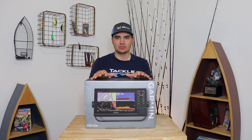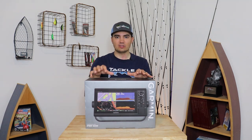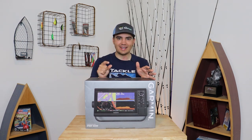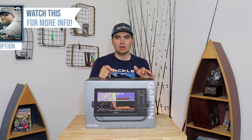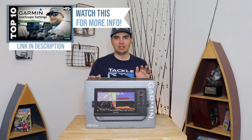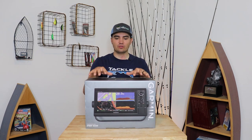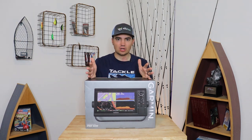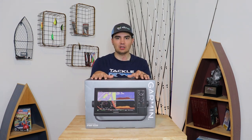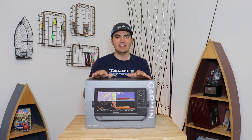A quick side note: I'm not going to be going over the settings I'm using on this Garmin unit in this video. I've only had it on the lake about three times and I don't feel like I've dialed in the settings quite yet. There is a great video by the Bass Tank in collaboration with Wired2Fish that goes over the 10 basic settings you need to set for your LiveScope — that's the video I watched. I'll also be making a more detailed settings video in the near future.